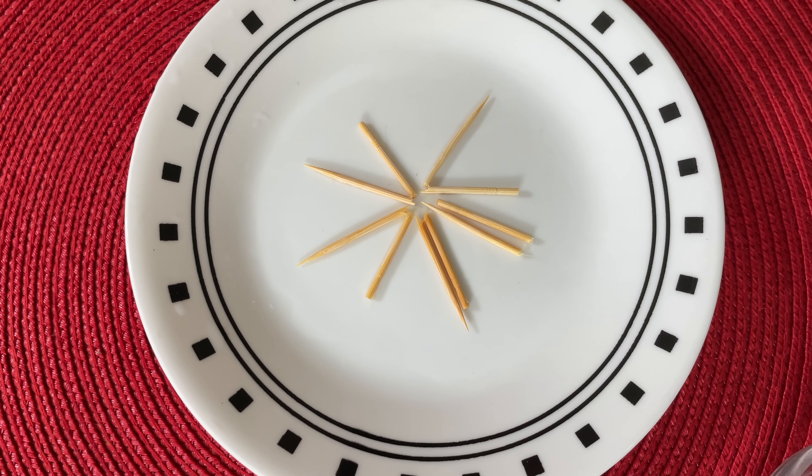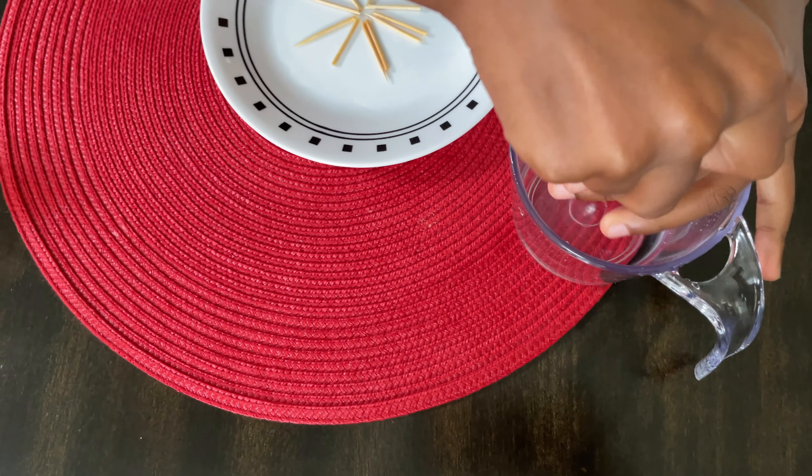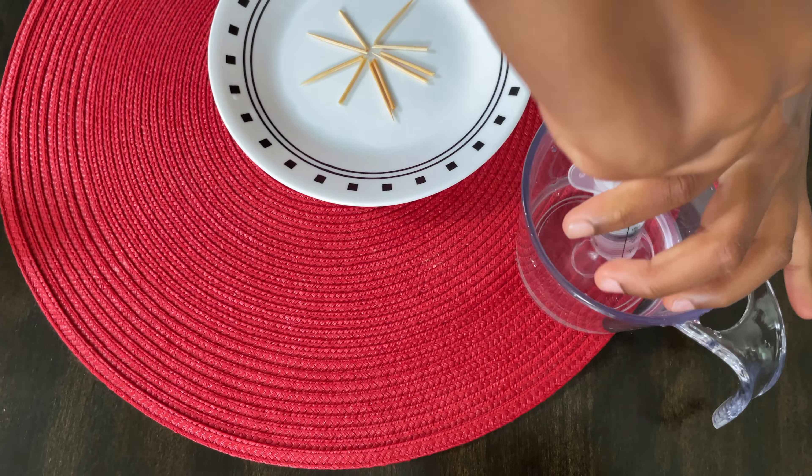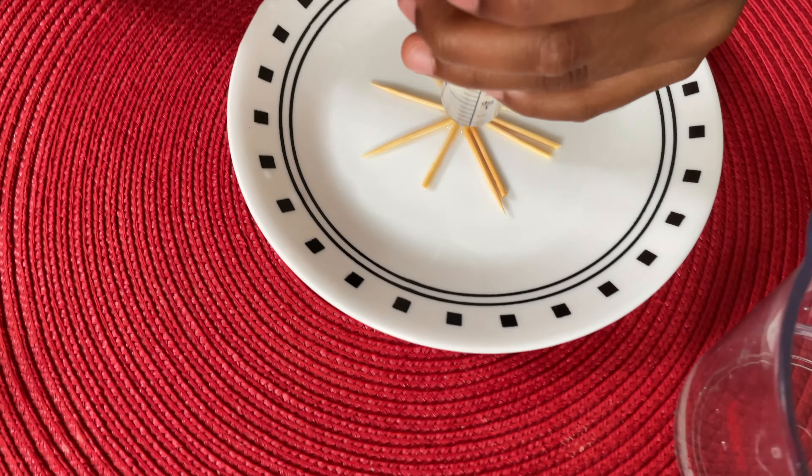I'm done putting these sticks all together and now I'm going to get my syringe and get water. Literally just put water down.